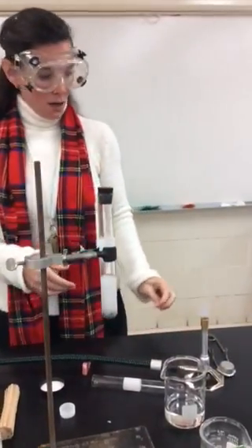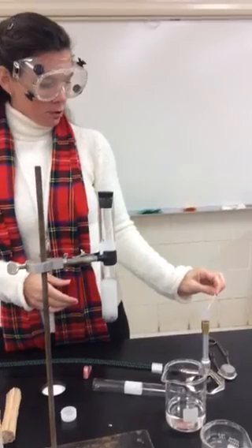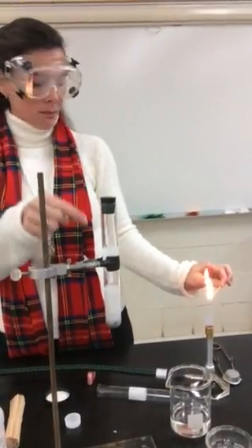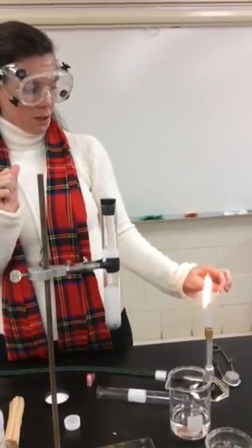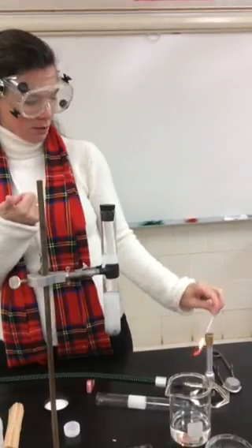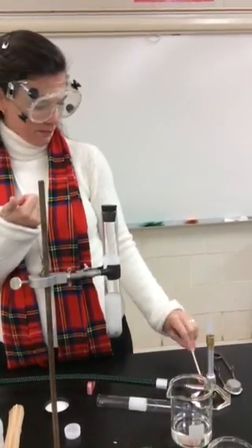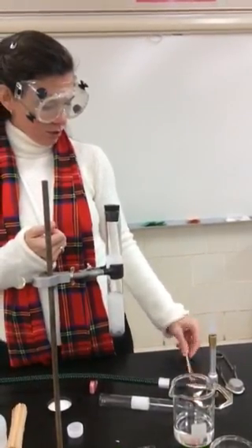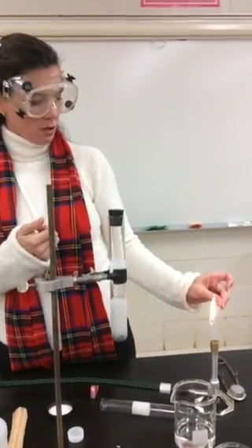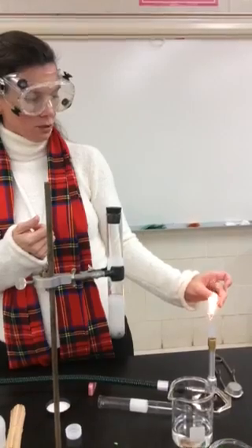There it goes. There are three different options. I'm going to take a burning splint, and when I put it into the mouth of the test tube, if it snuffs out the flame, then that is indicating the presence of carbon dioxide. If it starts to burn brighter, then that's the presence of oxygen. And if you hear a pop, then that is hydrogen gas.